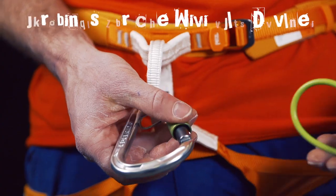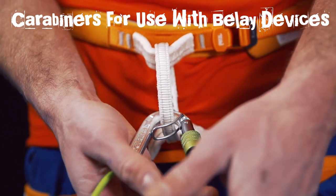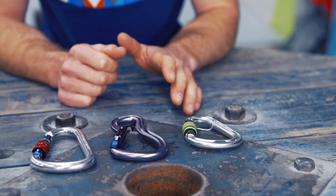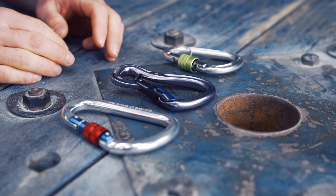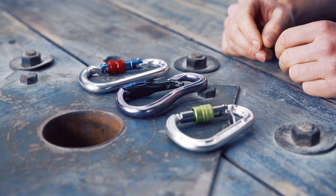Hi guys, today we're looking at carabiners for use with belay devices. Not every carabiner is suitable for use with a belay device, but even after basic requirements like size and locking mechanism have been met, there are still numerous carabiners to choose from. In the following section we intend to round up the best of the bunch, covering most major requirements and also selecting our personal favourite.